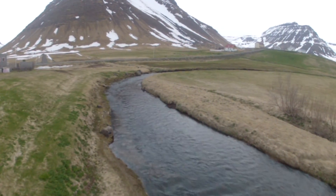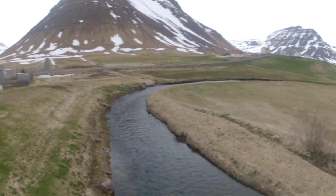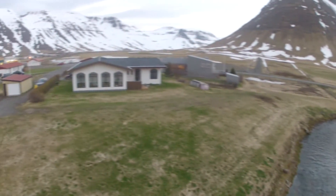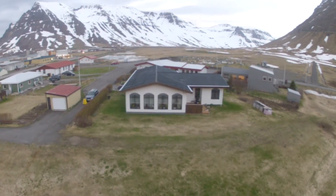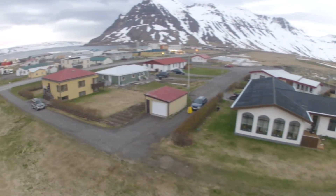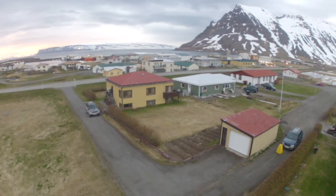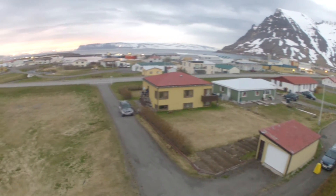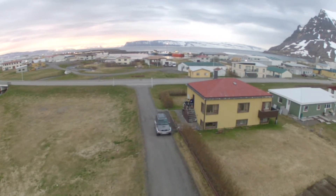Actually quite a bit of wind, and the quadcopter — even though it was straining a little bit — is performing very well in stabilized mode. You can hardly see that the wind is really shifting the quad in the air. But that's it for now.